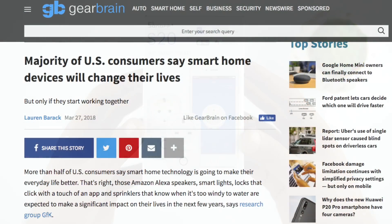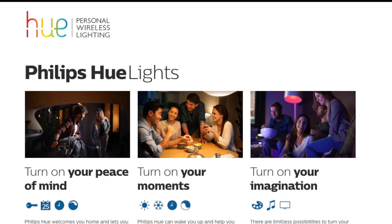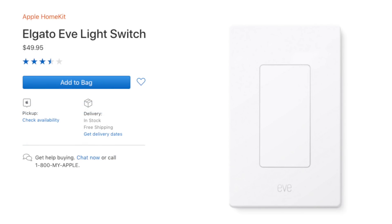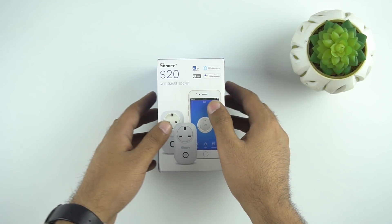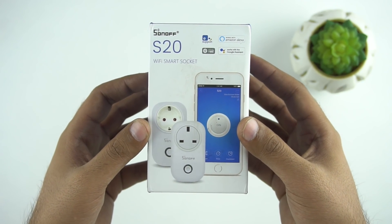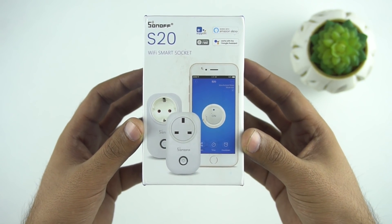Smart home is a feature where you can control everything and anything in your home from anywhere in the world. There are lots of appliances already available which you can control with your phone or with voice command, but these appliances come with a hefty price tag. But today we have this pocket-friendly gadget from Sonoff which costs just $10, which is somewhere around 600 rupees, and it's a wireless smart switch.